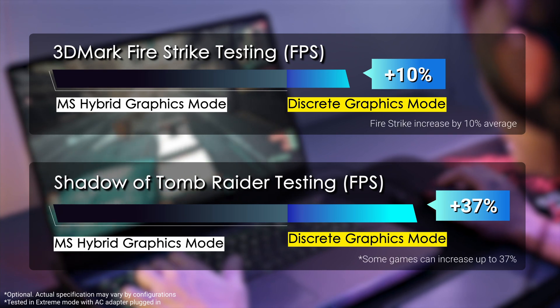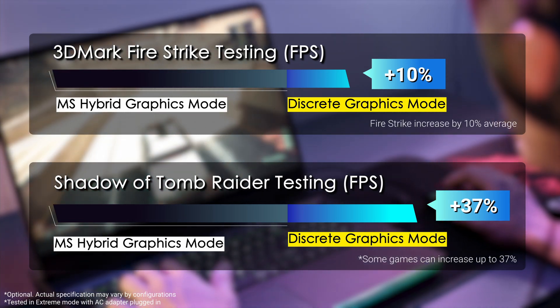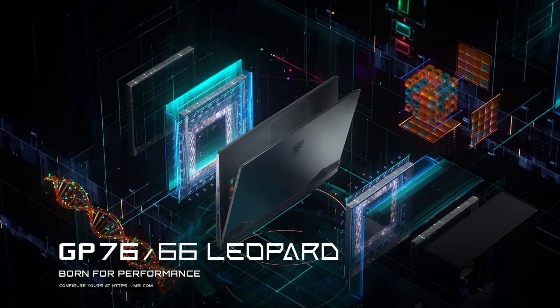By changing the GPU to discrete mode, the game performance can be increased depending on the game you play. Fun fact, this feature is also available in other MSI laptops like the latest GS series and GP series.